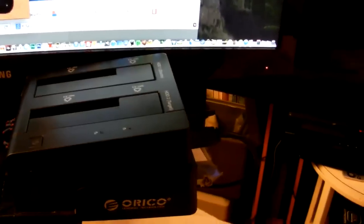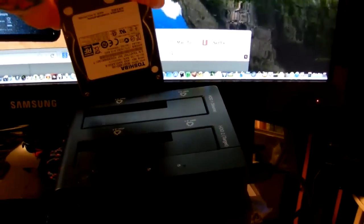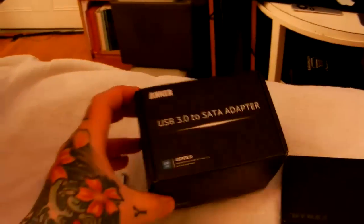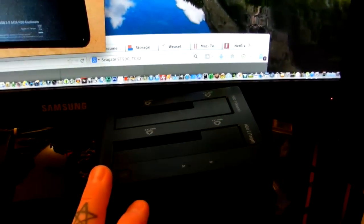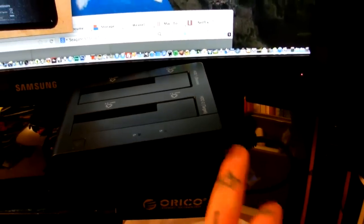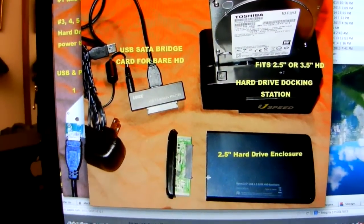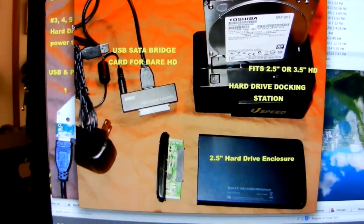You can get something like this that I use — it's a hard drive dock. They're about 40 bucks. What happens is you pop your hard drive in here and plug into the USB port. This one has two slots — you can either clone or copy hard drives. It's an extremely handy tool instead of buying a connector like this. Anybody who works in computers has a hard drive dock — this is an absolute necessity. It connects via USB and power cable. This is a three-and-a-half inch drive in the dock.